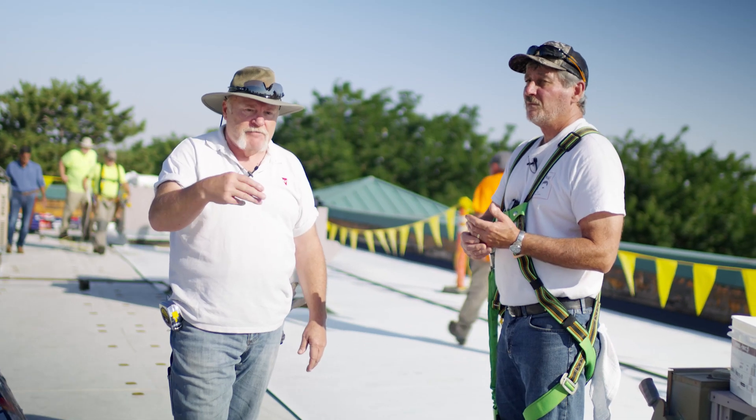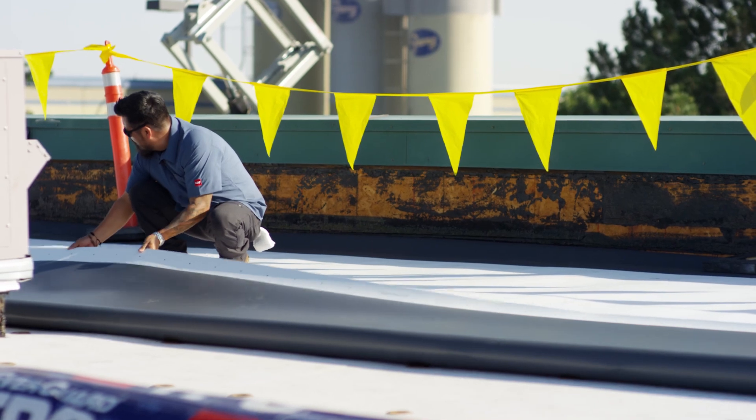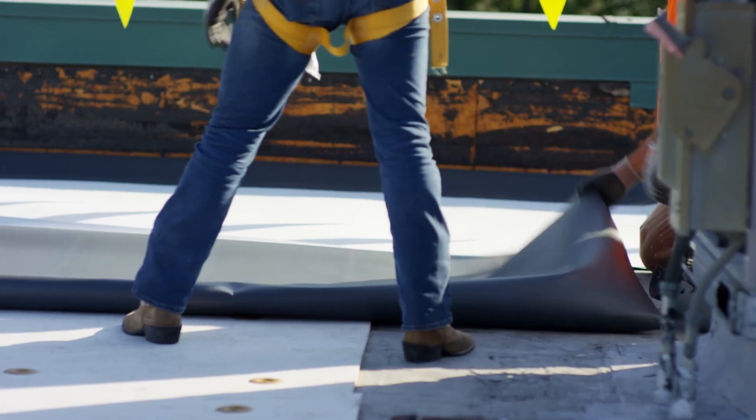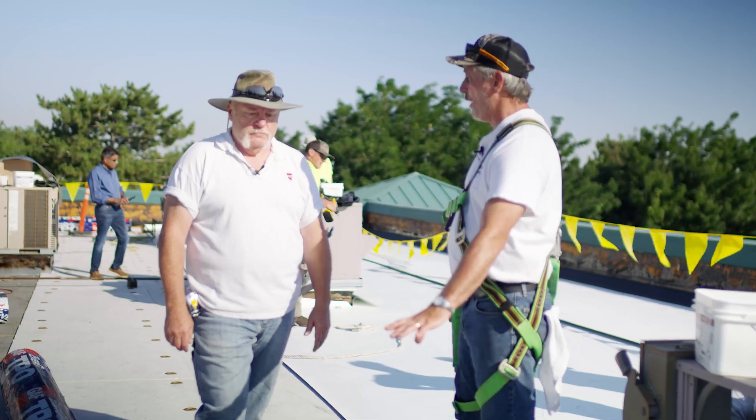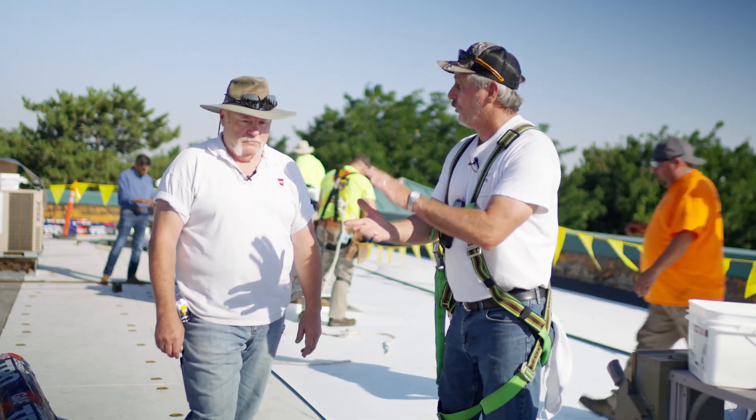If you did stagger, you'd have three cuts and I've got two. Dave, we're using half-inch because we can't put smooth directly to the deck, so we have to have a separator board. We'll cover another option you can use besides the half-inch in another segment. This is one option here, because we cannot put smooth directly to the deck.